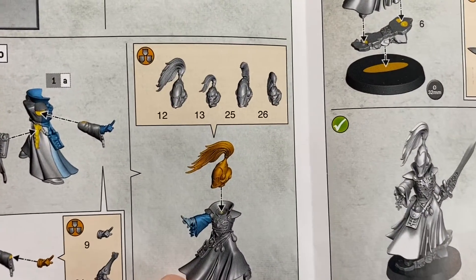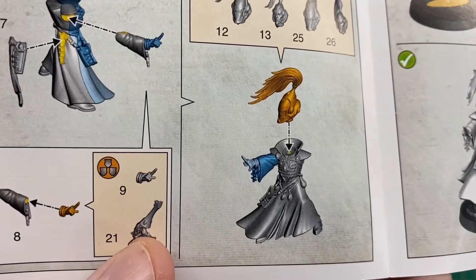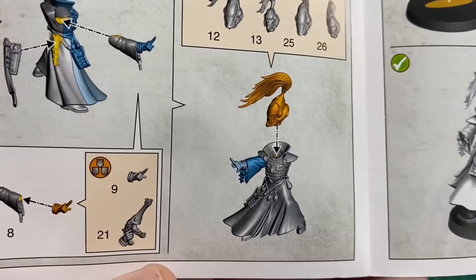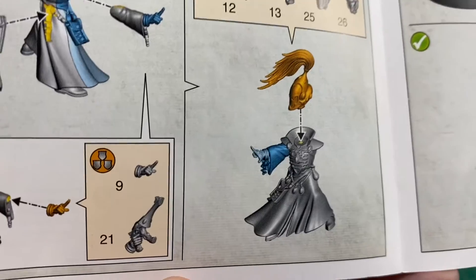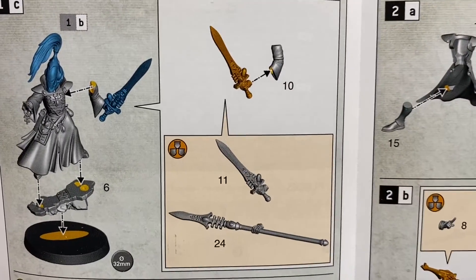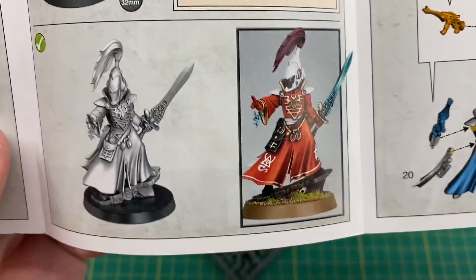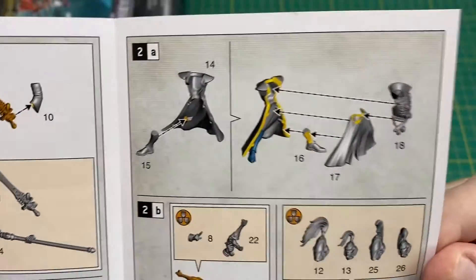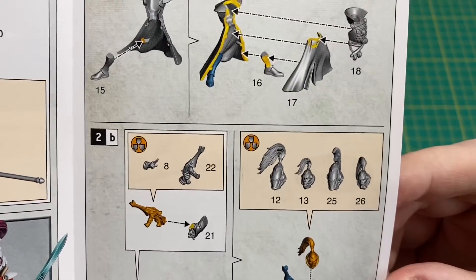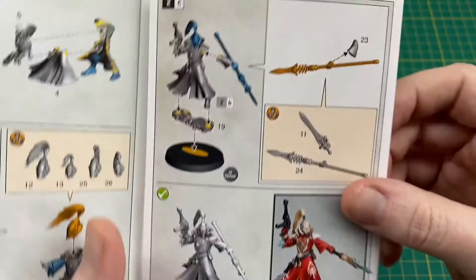So option one - all four heads are interchangeable with each body, which is good. Then as you can see, we've got a build option of either the fingers outstretched casting some sort of warp spell, or the shuriken pistol. You can equip this one with either the witch blade or the singing spear. Then option two - again all the heads are interchangeable, you can choose the pistol or the outstretched hand, and this body can also be equipped with either the witch blade or the singing spear.